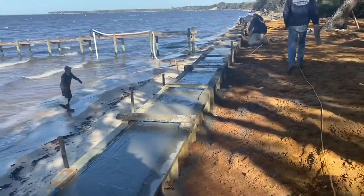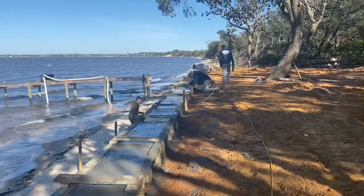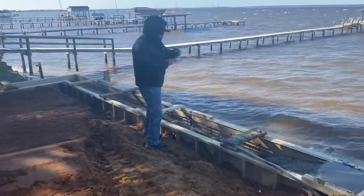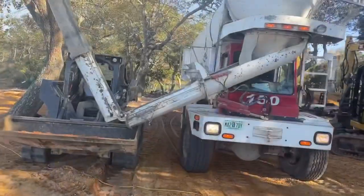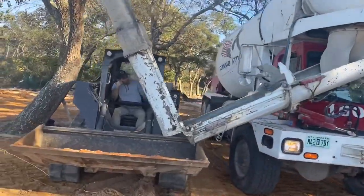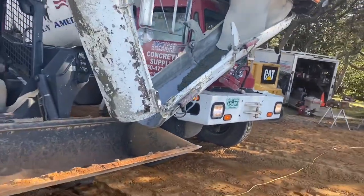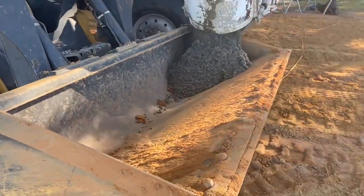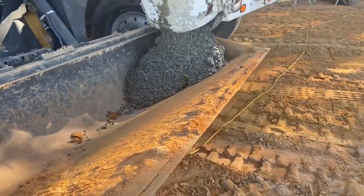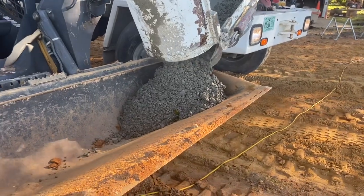Once you get the concrete in place, then comes the fun part — the smoothing part. It's kind of a waiting game. You've got to wait until the concrete actually starts setting up before you can start getting it finished out. This project actually took us a while. We received the concrete at 2 o'clock and did not get finished finishing the concrete until 9:30 that night. It was definitely a long day. We're pouring a little extra concrete in the bucket here just in case we need some extra when we start finishing.